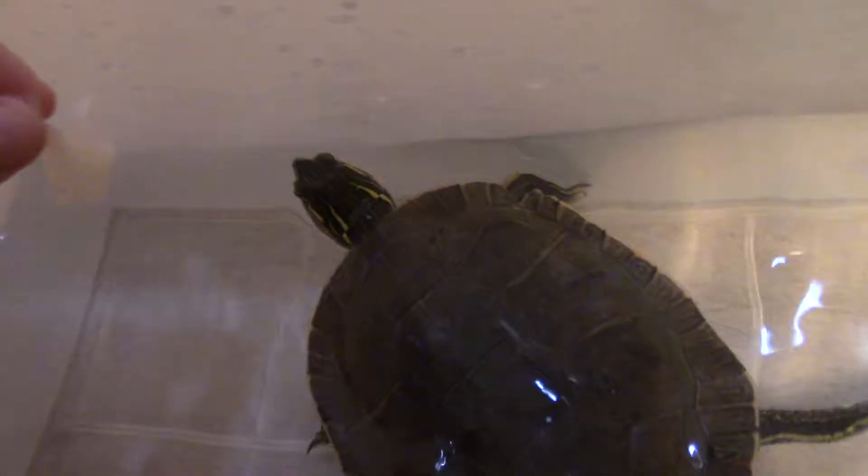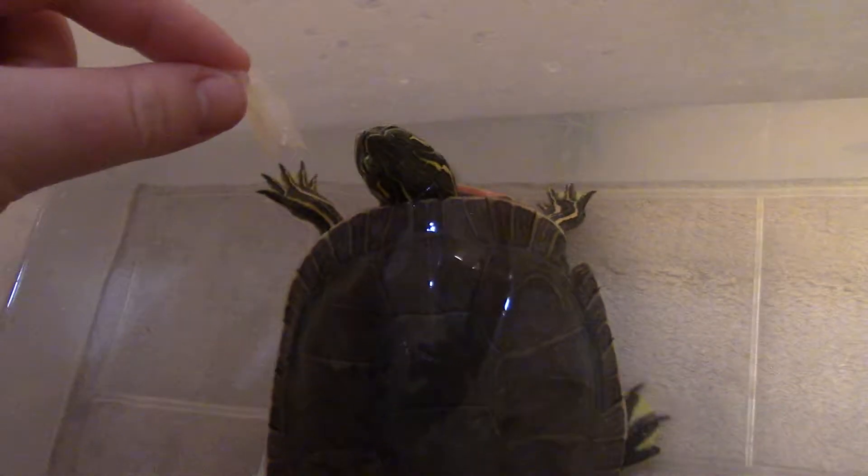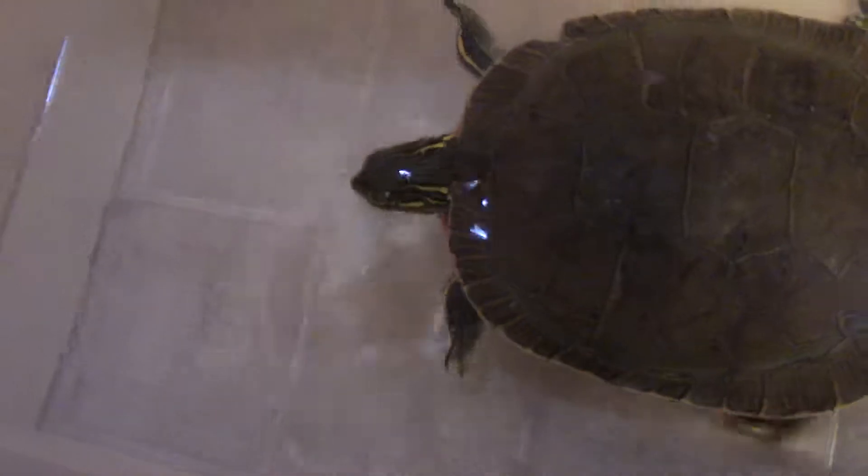I feed her all white fish because I've done the videos before and I've had issues. And I like to feed my turtles by hand. I do not get bit — it looks like I do, but they're pretty gentle. My turtles seem to know, I guess.